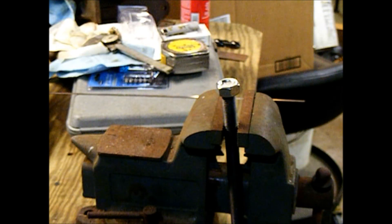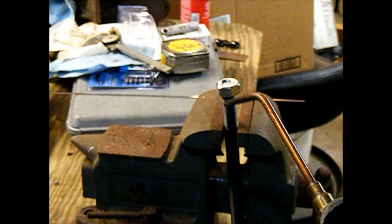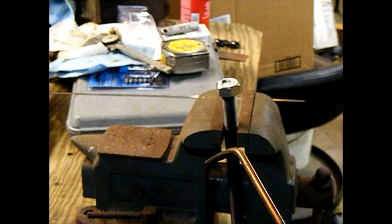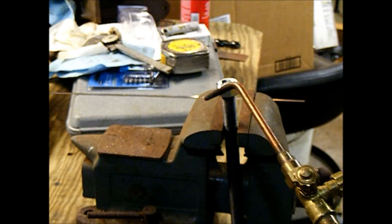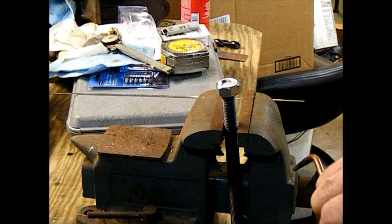Now we've got a piece of threaded rod with a nut on the end. I'm going to braze that nut on there with some silver braze — silver and brass — just because I've got that handy and it sticks pretty well to everything.